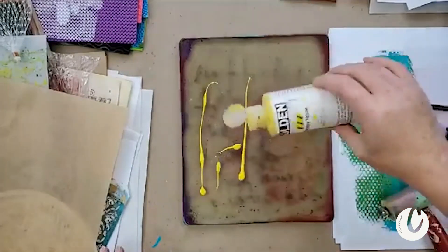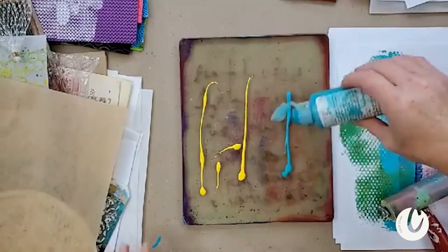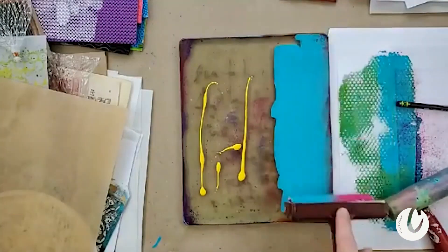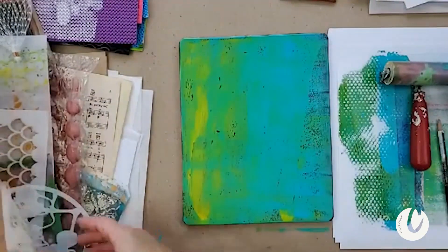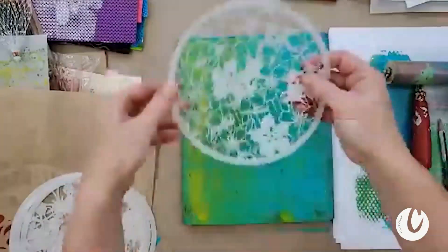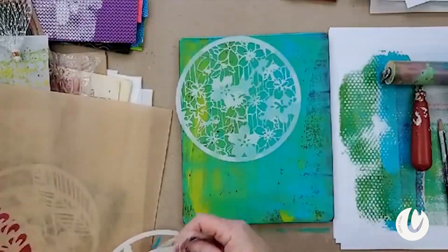I'm just going to layer a little bit more — these colors might not turn out perfect, but no one cares, right? No perfection. What we really care about is having fun, especially with the jelly plate. If you get all hung up on needing perfect prints, you are not going to enjoy this process. This is really, definitely, without a doubt a process that just needs to let go and just have fun.